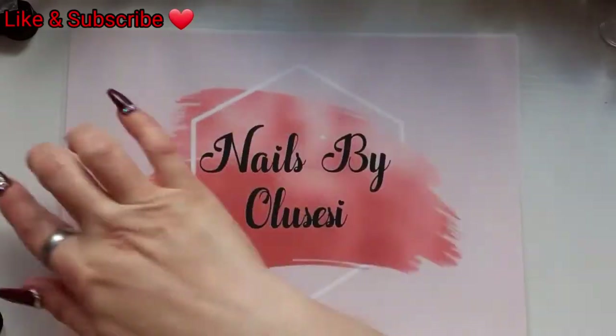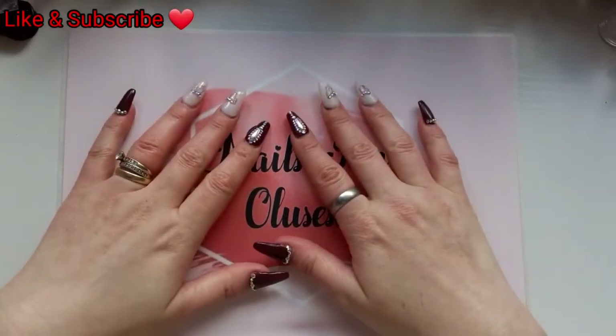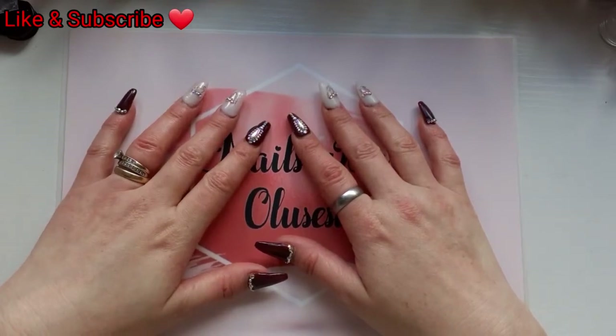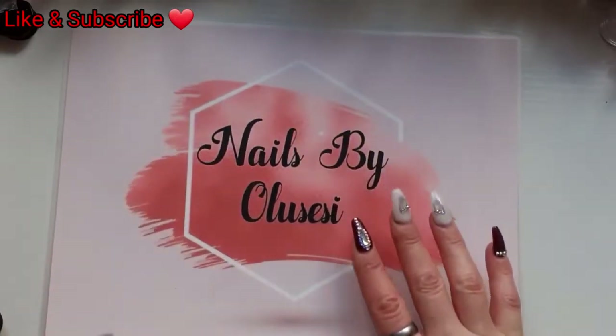Hello my beautiful angels, welcome back to Nails by La Chaise! In today's video I'm going to be doing an unboxing of friend mail that I got from Wendy. I've already unboxed it so I will show you what we've got.